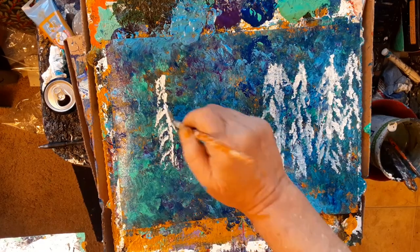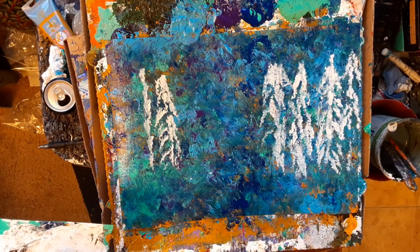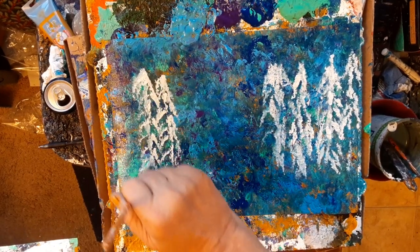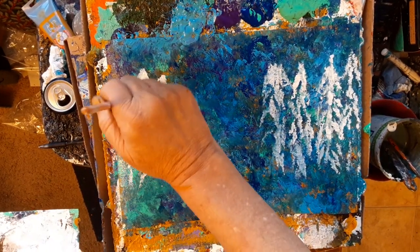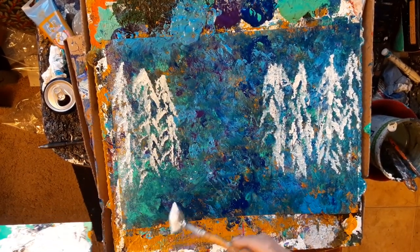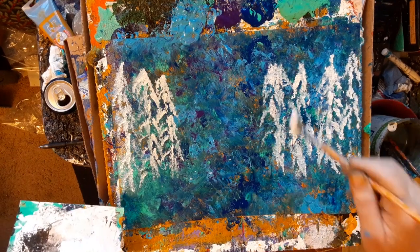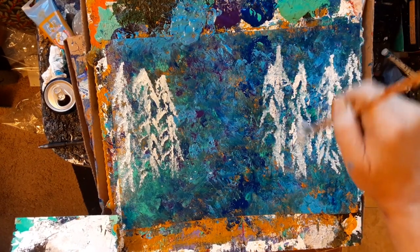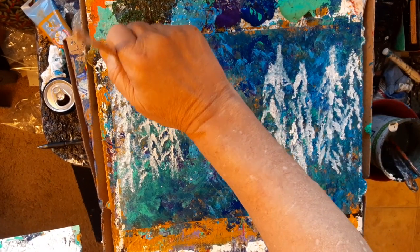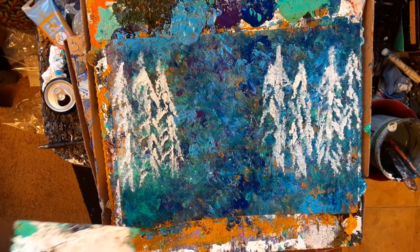I want to see how that tree turns out — that's kind of fun. Kind of like white spruce trees. I've got a thing for white trees; I do paint white trees a bit. All kinds of white trees. I like that, that's cool. Kind of going up — bearing heights. Very nice, I think.